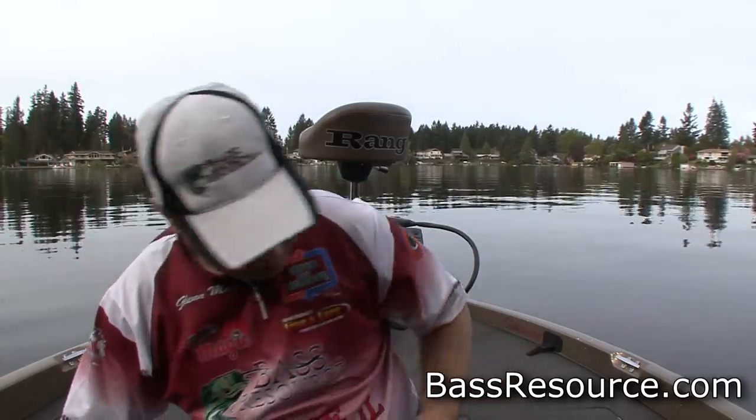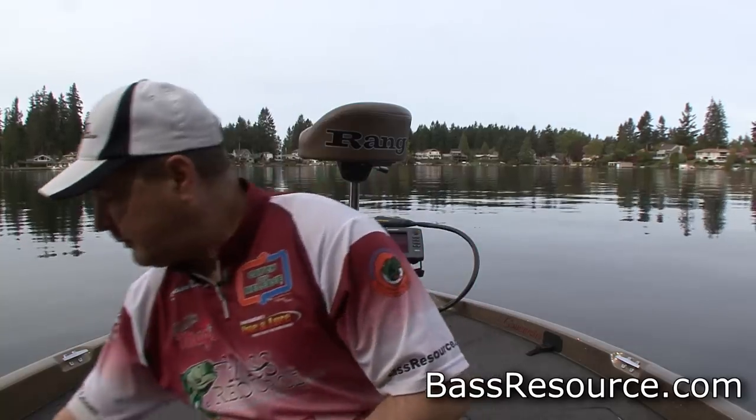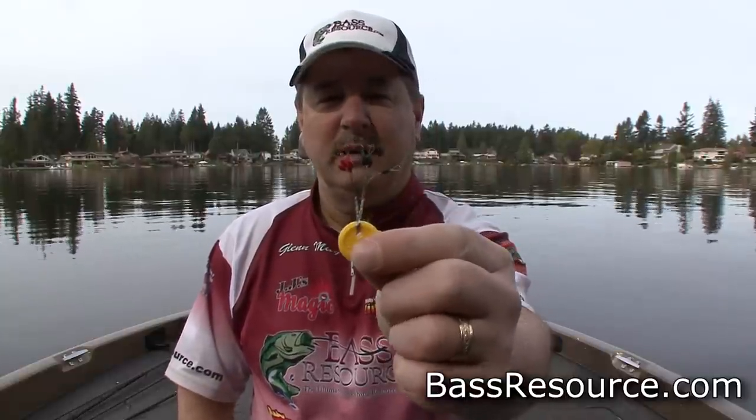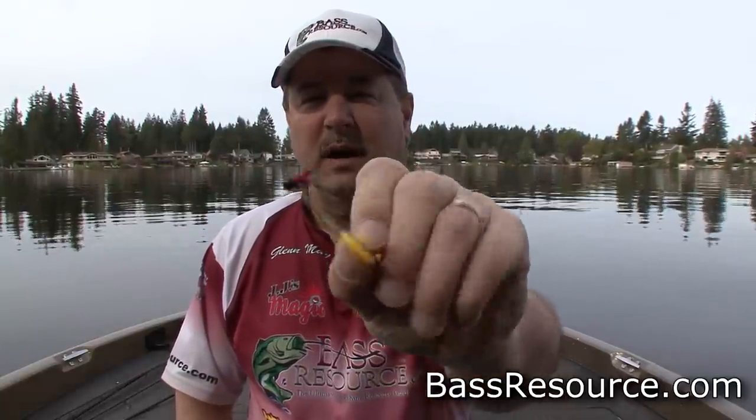And this is what they call bobber stoppers. Bobber stoppers, as the name implies, are used by fishermen who use bobbers to keep the bobber from sliding up and down the line. We can use the same thing for your weights. They come in different colors, they don't cost very much — they're very inexpensive.